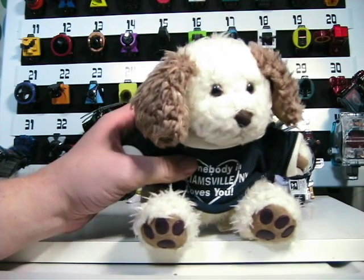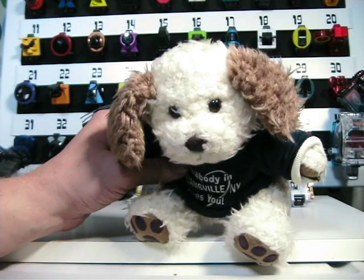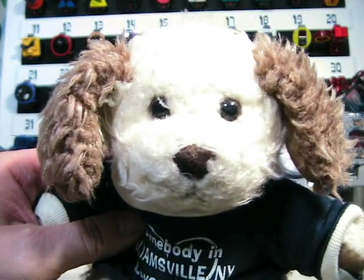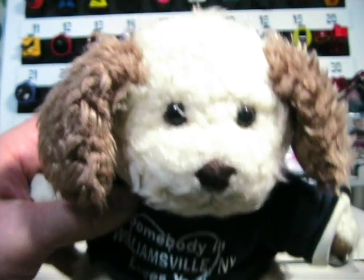So if that makes you angry, I strongly suggest you think about, well, me. I want you to know that somebody in Williamsville, New York loves you.